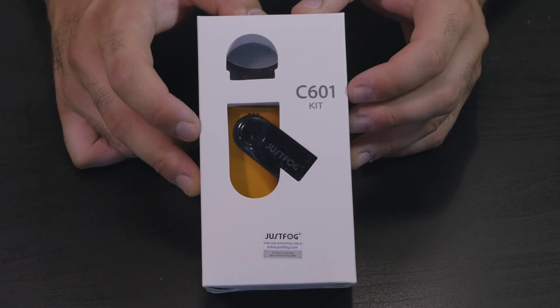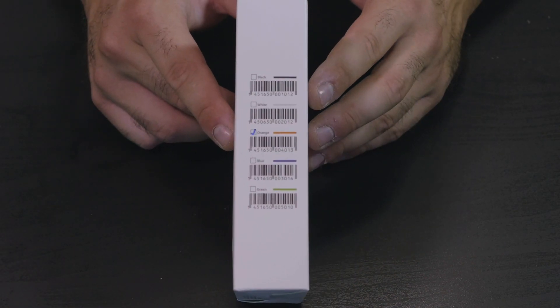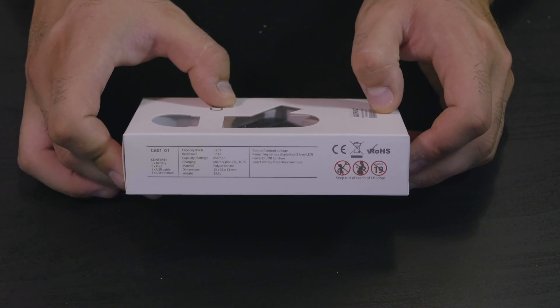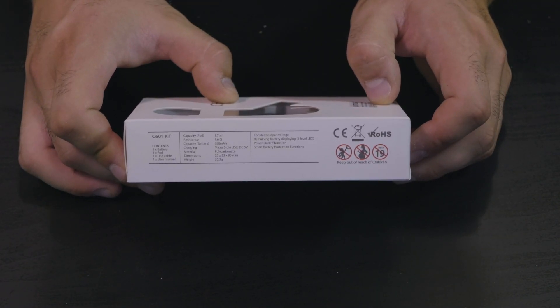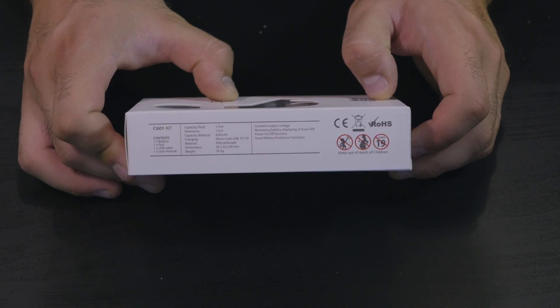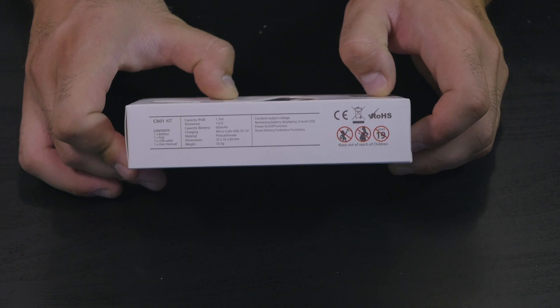Ecco la scatola della JustFog C601 Kit. Sul lato sinistro abbiamo tutti i colori: nero, bianco, arancione, blu e verde. Sul lato destro le specifiche del prodotto: 1.7ml capacità del pod, resistenza da 1.6 ohm, 650 mAh, carica con l'USB, materiale in policarbonato, dimensioni 25x33-38mm e peso di soli 33.3 grammi.